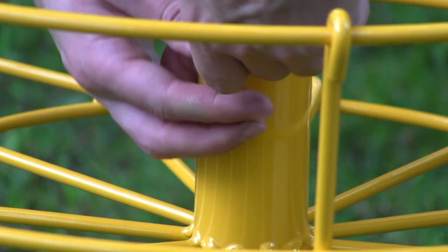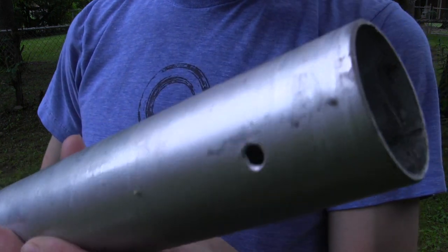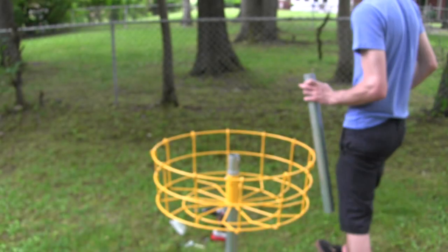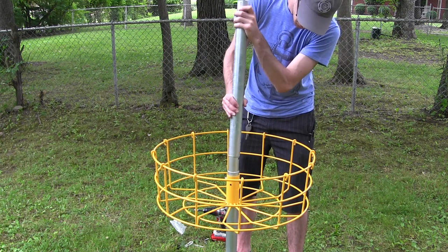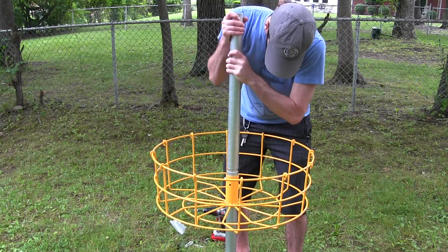Now grab the next piece of galvanized pipe. This one has a set of three holes at one end and two holes at the other. I'm not sure what this single hole is for, but just make sure it is at the top. Slide this piece over the tapered section — it is very snug, so get some lube if you need it, or just go in raw and apply a lot of pressure, twisting back and forth until it slides down into place.